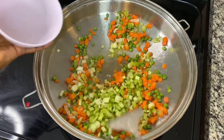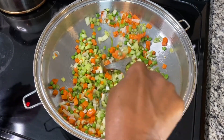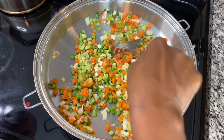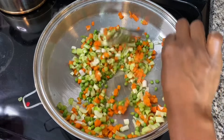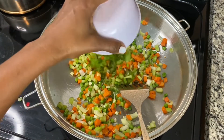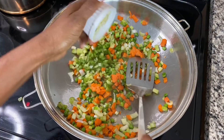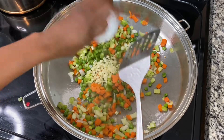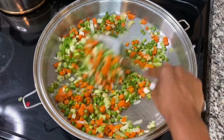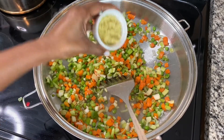Next, add the celery, then the green bell peppers. After that, add the garlic — this is where it gets really fragrant, so go ahead and stir fry that. Follow with the ginger.